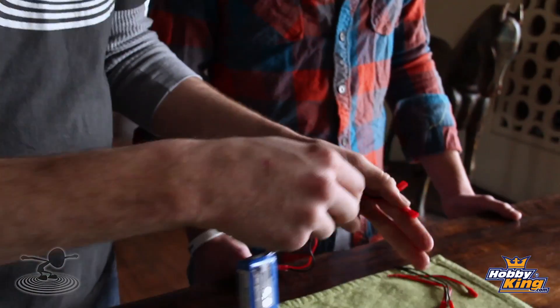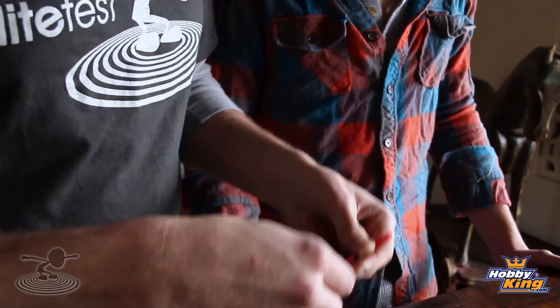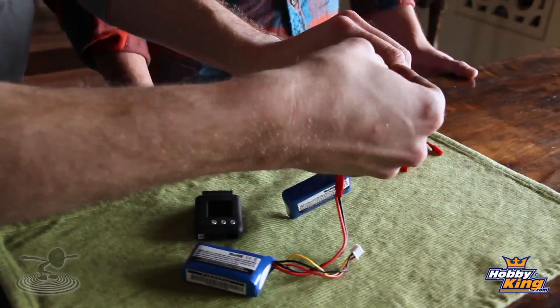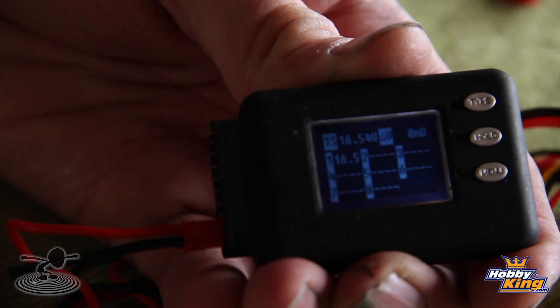Now, where in parallel you can just plug one battery in and get your voltage, with series you do need to complete the circuit. We have one battery here and one battery here — both two-cell batteries — so what we're making here is a four-cell battery, but with the same capacity. We'll still have 800 milliamps, but we'll have double the voltage. Right now we have 16.5 volts — that's a nice four-cell battery pack, but only 800 milliamps. The only way to show the milliamp hours is by running the wattmeter, but trust us, it's 800 milliamps, not 1,600.